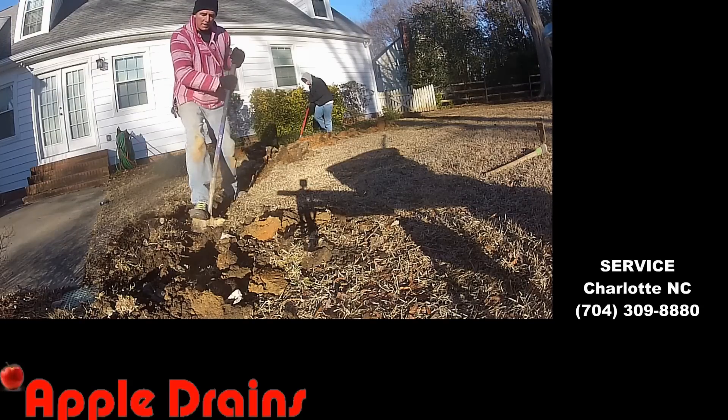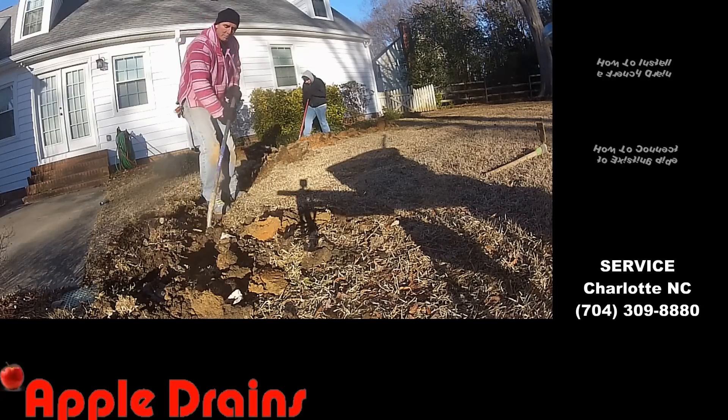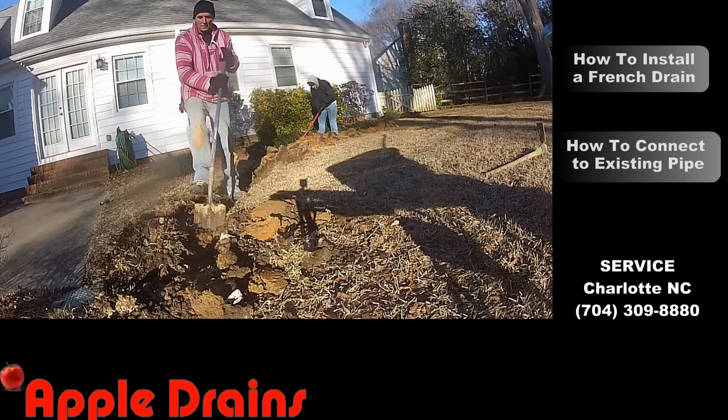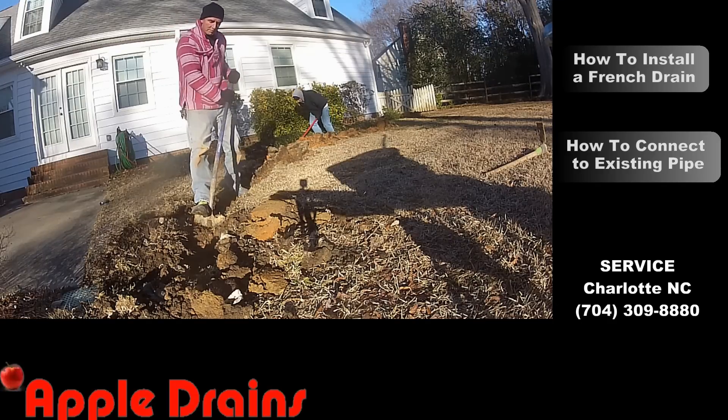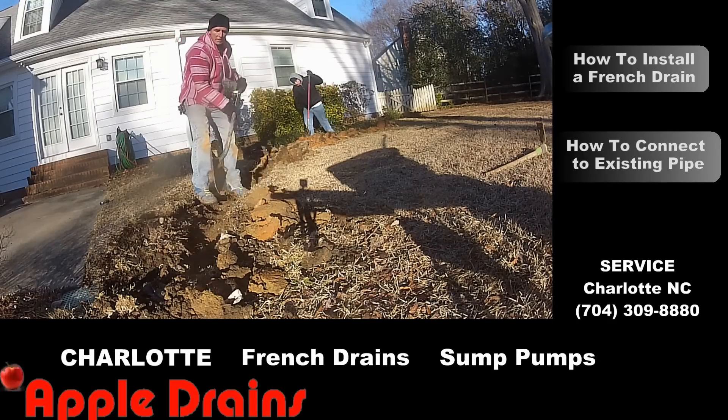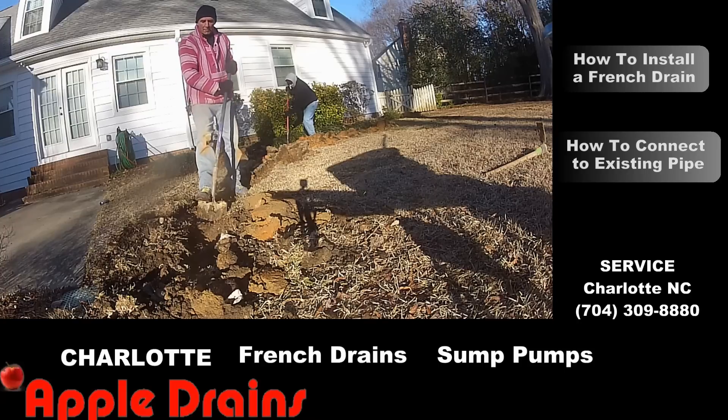Hey, good morning. Chuck here with Apple Drains. A lot of times we have to hand dig to install a drainage system. There are places we can't put the trencher, or perhaps there are utilities located underground that we can't really run the trencher through, so we have to dig by hand.